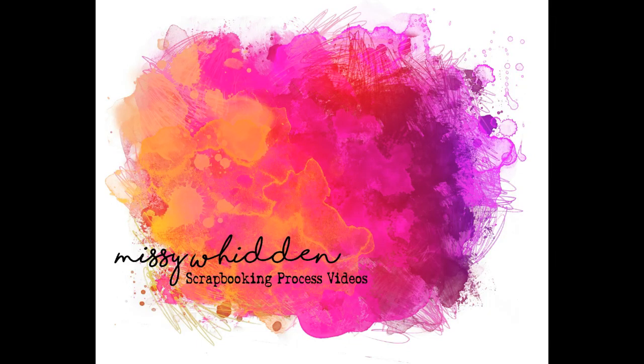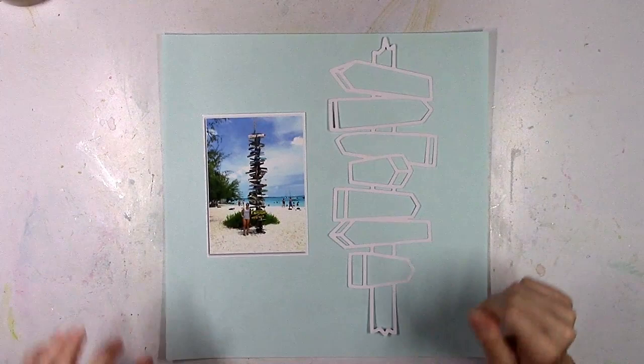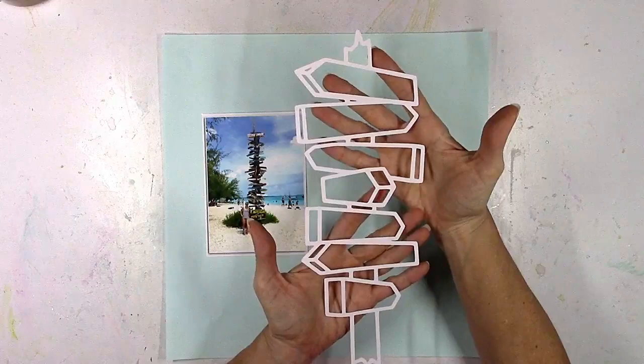Hey there friends, it's Missy again. Thanks so much for stopping by today. I'm back with a new layout and process video for the Paige Evans design team and I'm gonna start this layout with a cut file — this is one that Paige designed called Signage Post, and I have the perfect photo for this cut file.